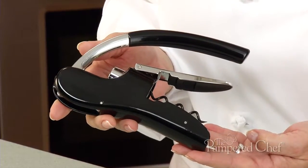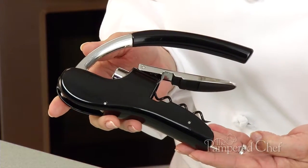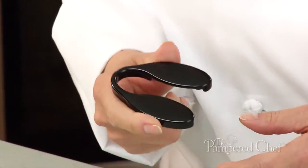Hi, I'm Lisa. Let me tell you about the fabulous wine bottle opener. It has a pull lever that makes wine opening easy. It also comes with its own foil cutter for easy removal.